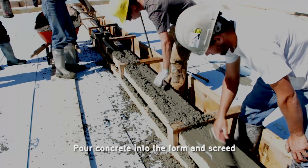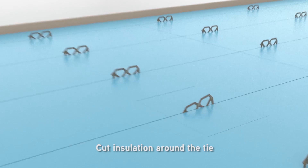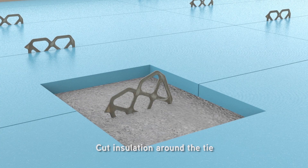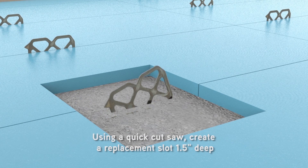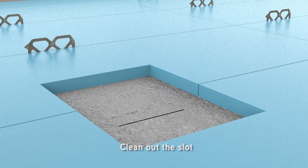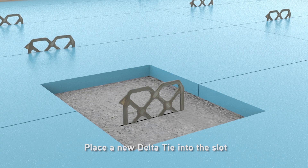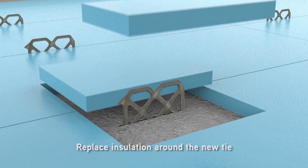Pour concrete into the form and screed. Post-placement inspection of ties is usually performed the day following their placement. Check all ties for looseness and proper placement and identify any that require retrofitting. To retrofit a delta tie, cut insulation around the tie. Using a quick cut saw, cut away the old delta tie and create a replacement slot one and a half inches deep. Clean out the slot and fill it with J58 ResiBond epoxy, following the J58 Technical Data Sheet instructions. Place a new delta tie into the slot and replace insulation around the new tie.